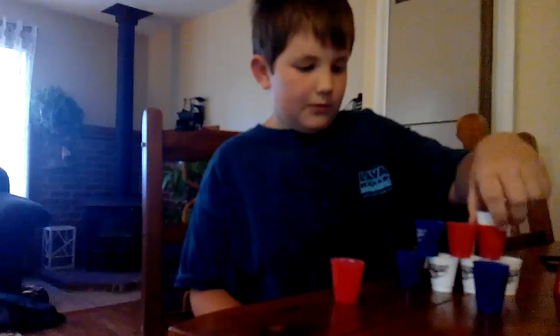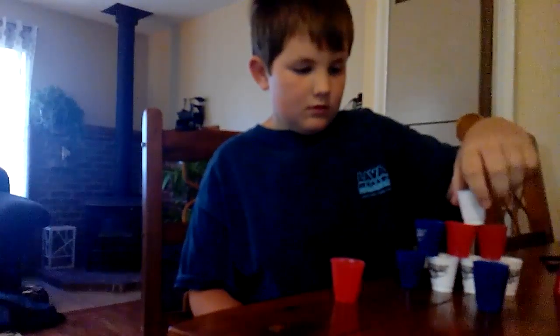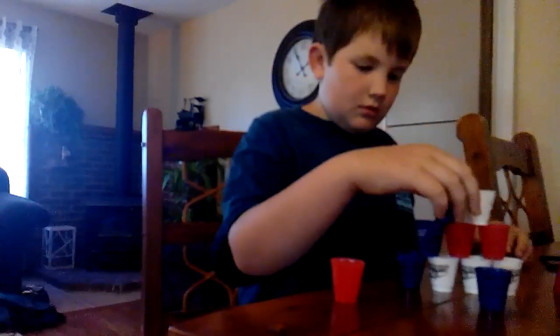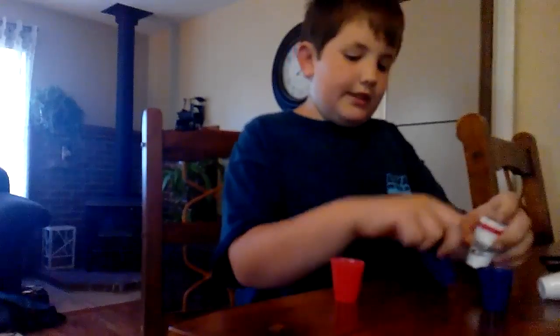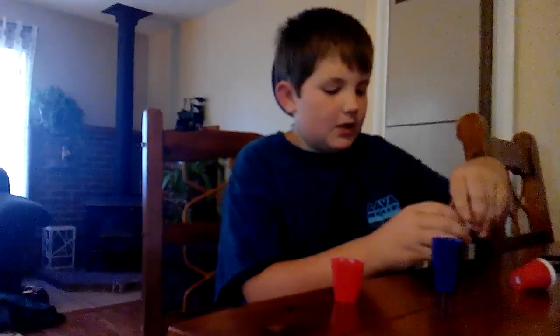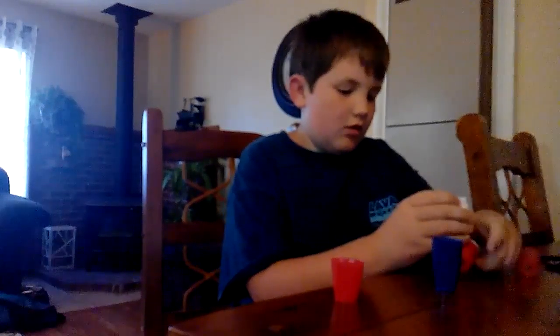I don't know if it'll be survivable for me. No! You stupid cups — I don't think that's going to work. Now let's just sort them back out to their color that they're supposed to be in.